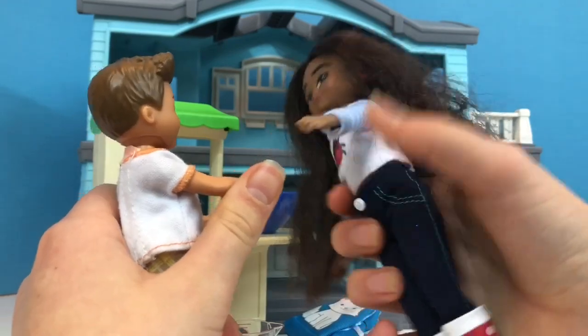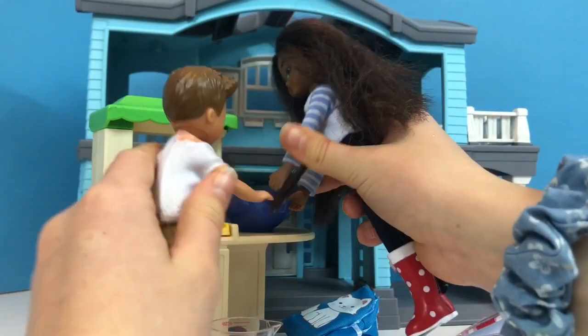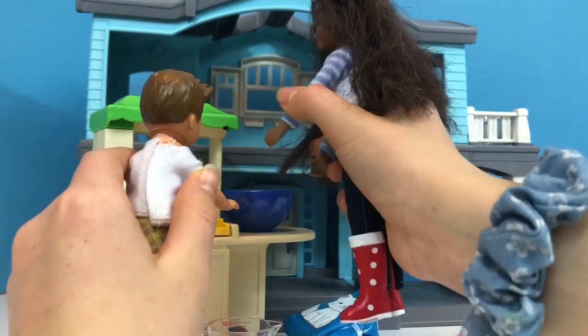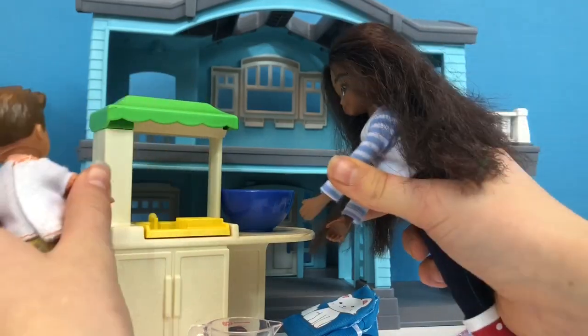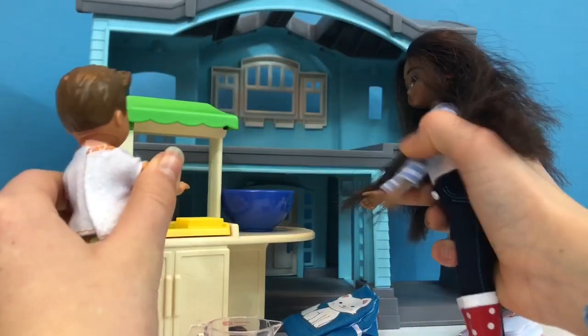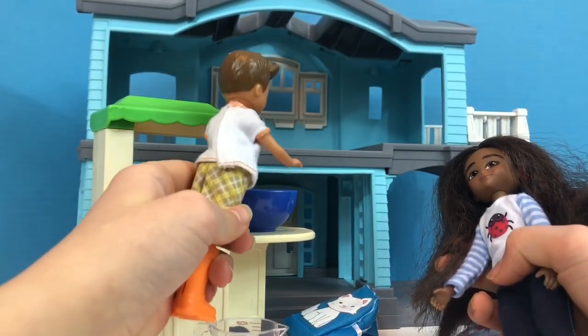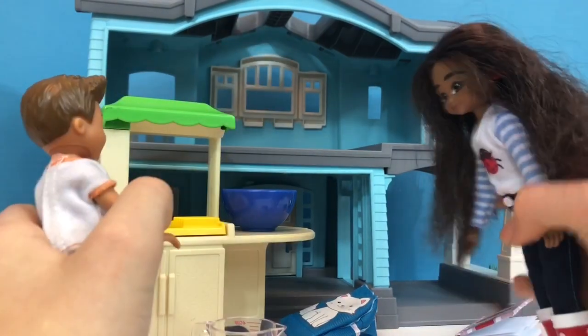How do you crack eggs? It's easy. Here, I'll show you first. So first, you go over the bowl, tap it on the edge, and crack it. Put the leftovers in the garbage. You try. Okay. Crack it on the bowl. And crack it. Perfect.